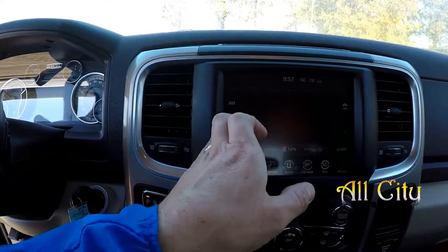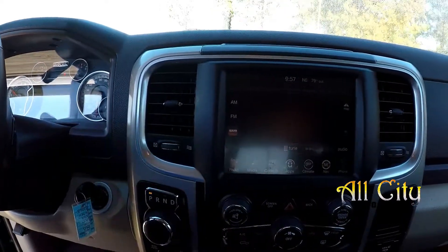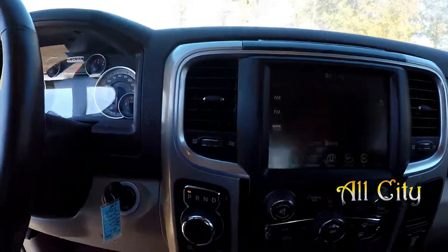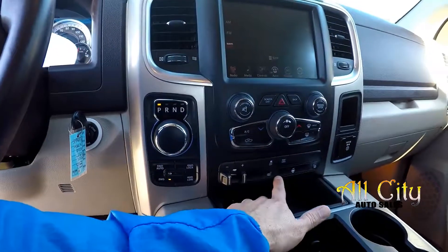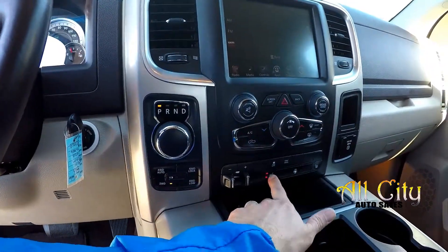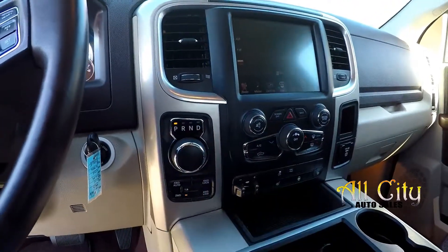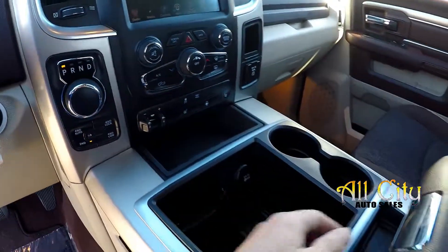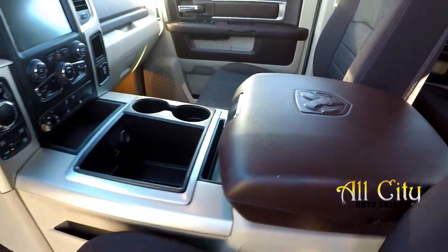Audio: AM, FM, XM satellite radio, and of course Bluetooth controls. Everything else is going to be right here, easy to get to just below it. Your four wheel drive controls. You also have those additional auxiliary buttons where you don't have to use the touchscreen for climate control or radio functionality if you don't need to.